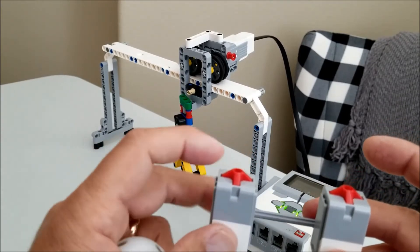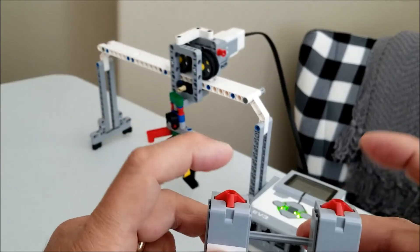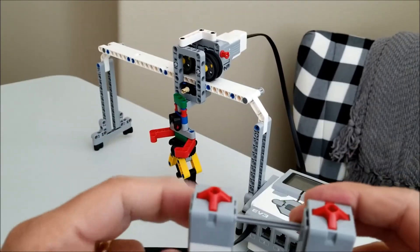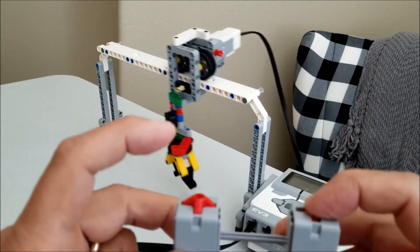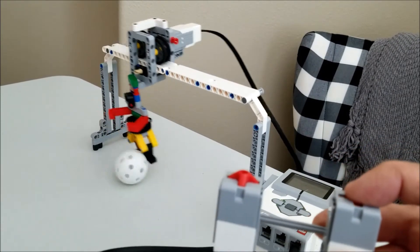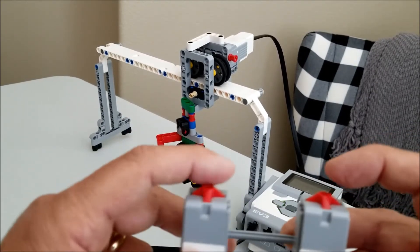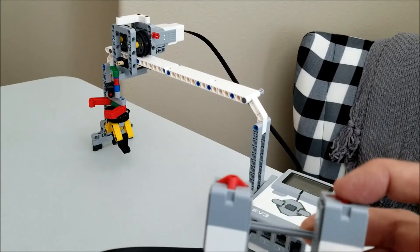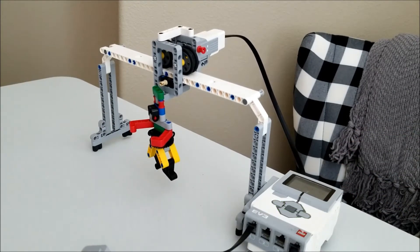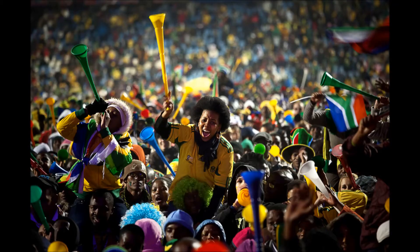Okay, so the left touch sensor makes him go left, and the right touch sensor makes him go right. So it's just easy to control him. If the ball is coming at him, it blocks it. Scored! Scores for Rachel's.